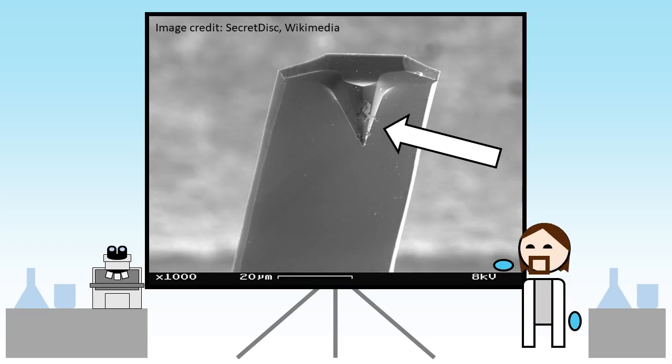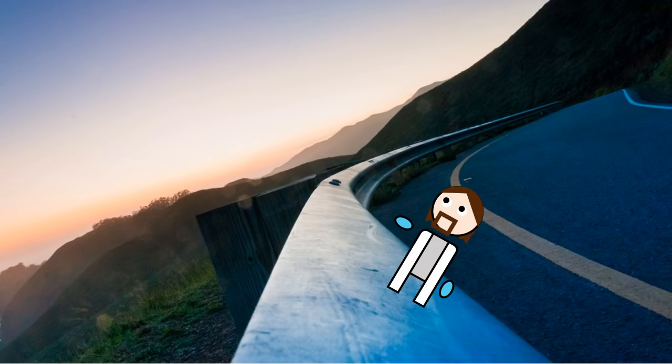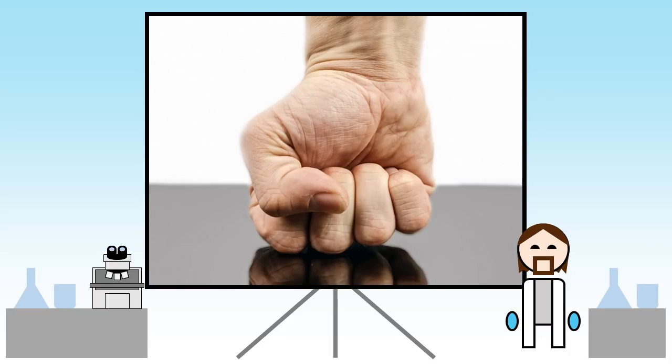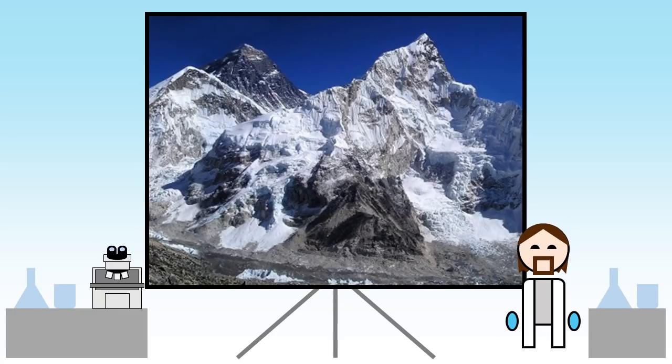The AFM tip is mounted on the end of a cantilever. As the tip scans over the sample surface, this cantilever bends slightly and we can detect that using a laser. The magnitude of this deflection is directly related to the force on the tip at any instant in time, so by tracking this we can measure the height of the sample.